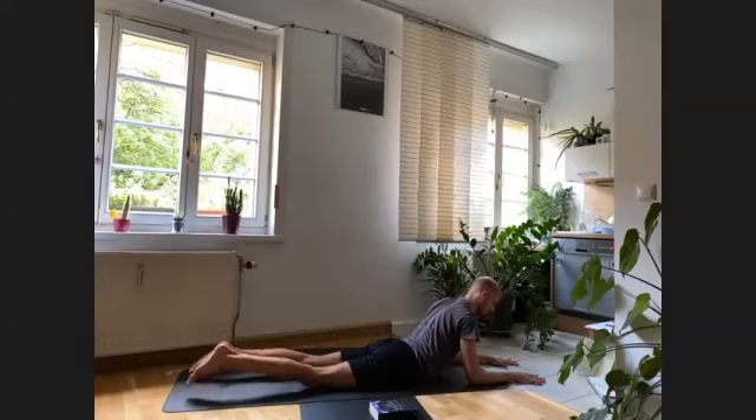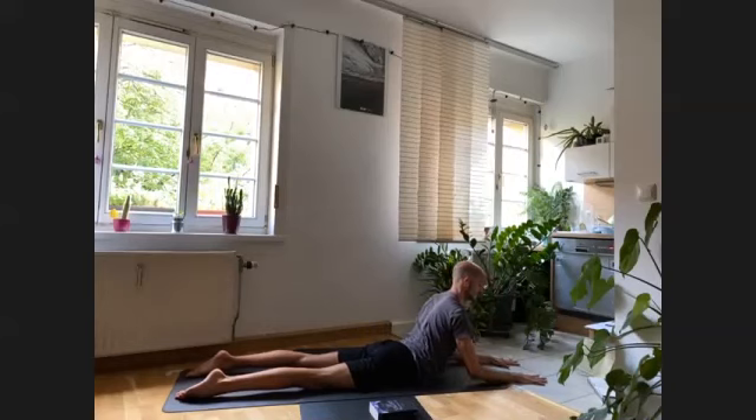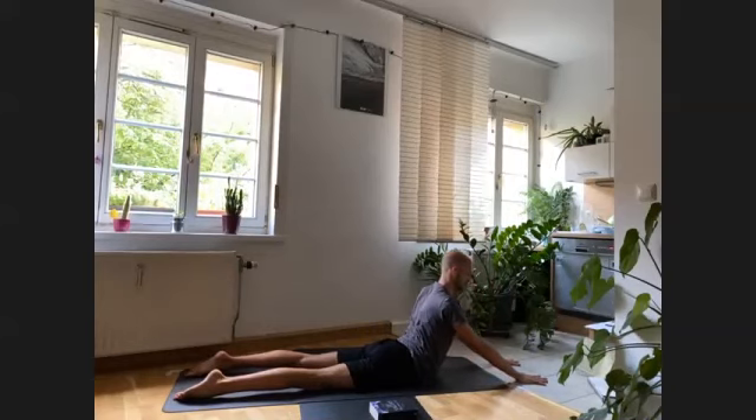After the last one, return one more time into sphinx. Tuck the toes, activate the legs, press the elbows a bit more, and lift the chest. If you feel the need to go a little bit deeper, see what happens when you press the hands and maybe the elbows lift off the floor, coming into seal. If that's too much for your lower back, stay lower with elbows slightly bent. Breathe here for three more breaths.